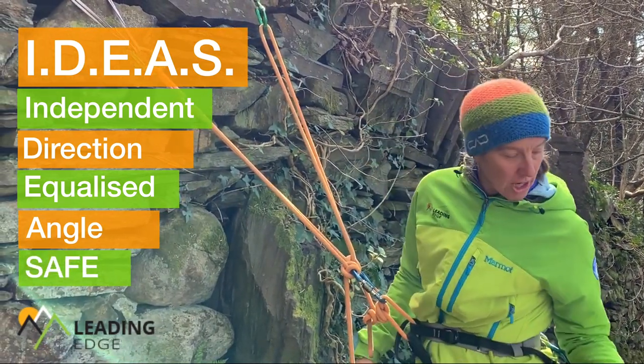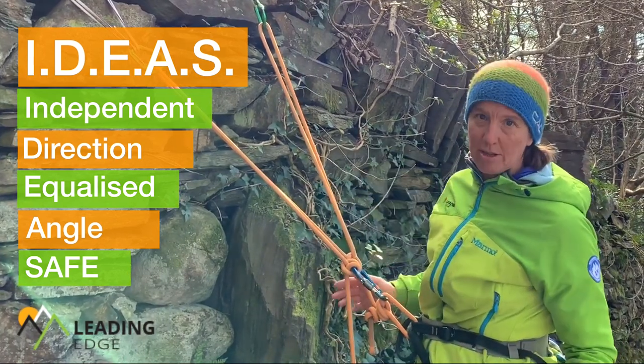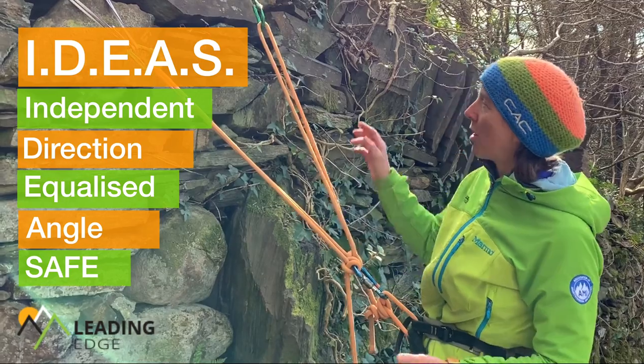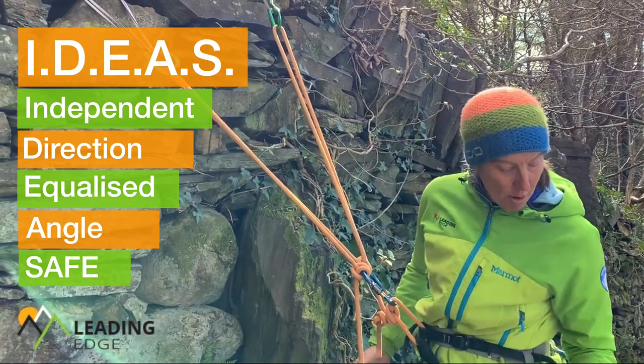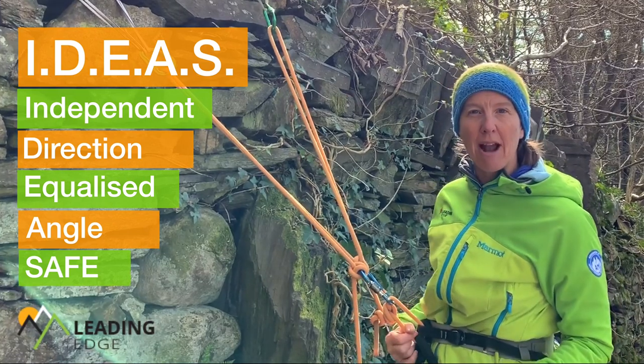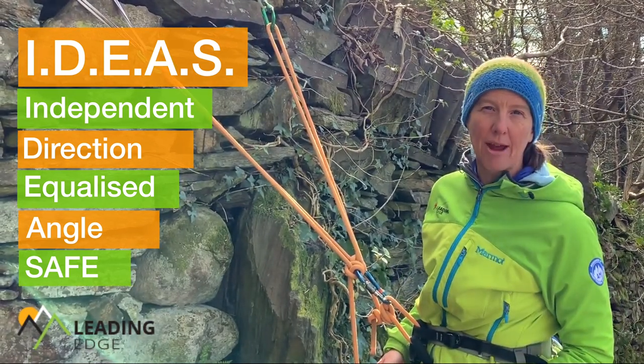Finally, S — some people think of it as screw gates or shouting safe, but I tend to think of it as: is the whole system safe? I'll check my screw gates, check where I'm standing, get my belay plate rigged and clipped on, and then at that point I'm going to shout down that I'm safe.